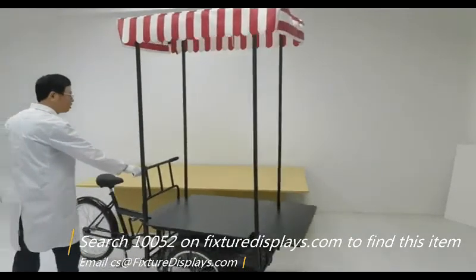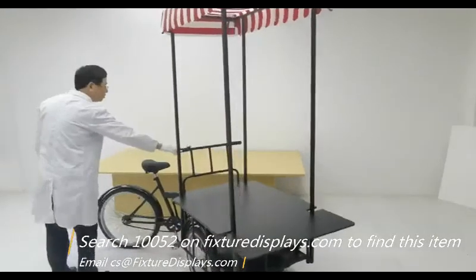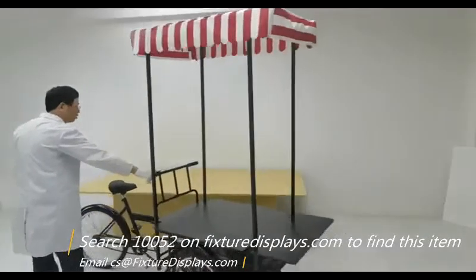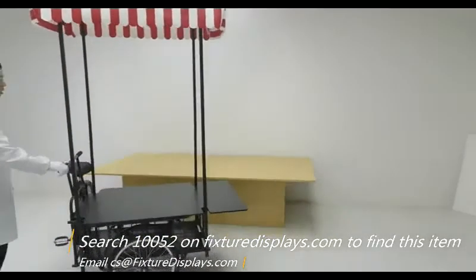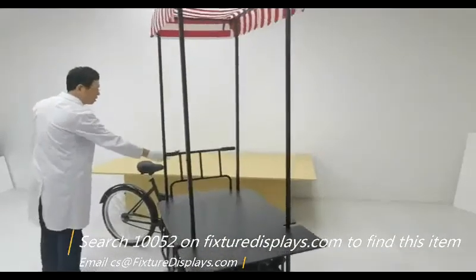If you like this video, please consider subscribing to our YouTube channel and leaving a good review along with seller feedback. For any questions or further customization, feel free to contact us at cs@FixtureDisplays.com. This is a fully functional tricycle with decorations — make it a nice instant vending cart. Thank you.